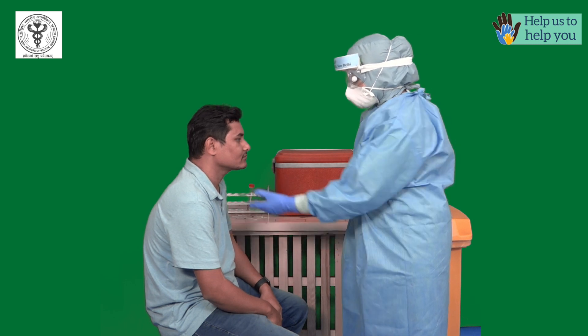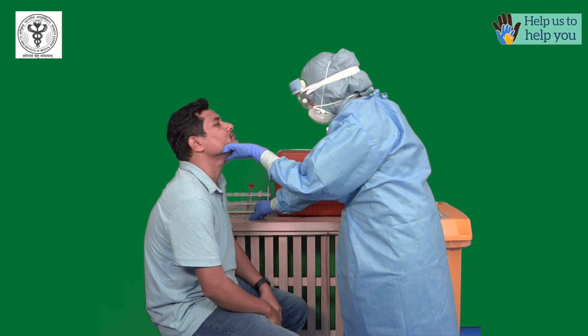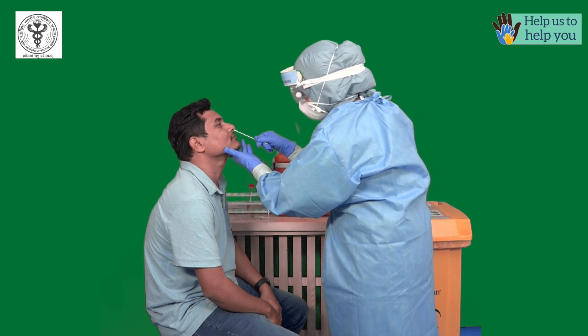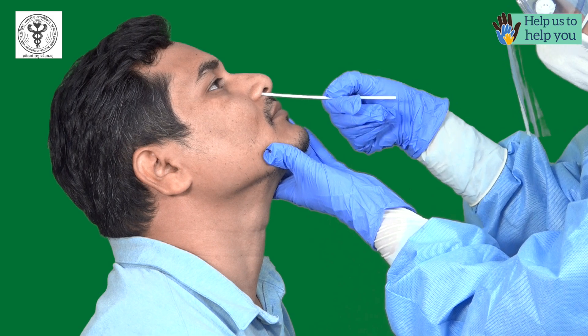For nasal swab, don on the complete PPE. Tilt the head of the patient to 70 degrees. Insert one swab into the depth of nostril, twirl the swab for 5 to 6 seconds and slowly remove it.